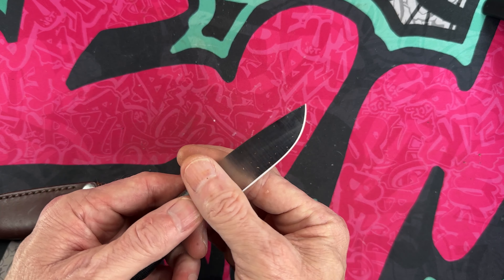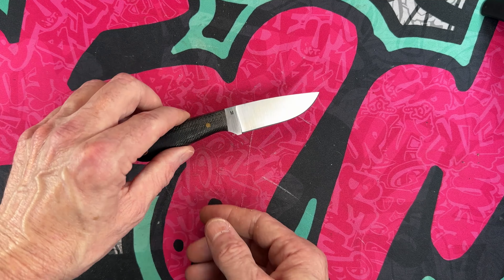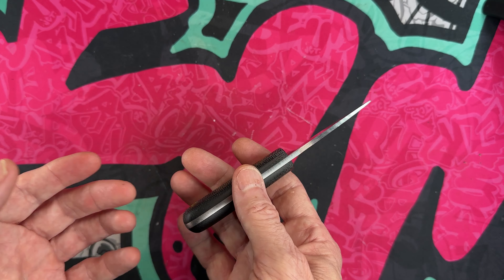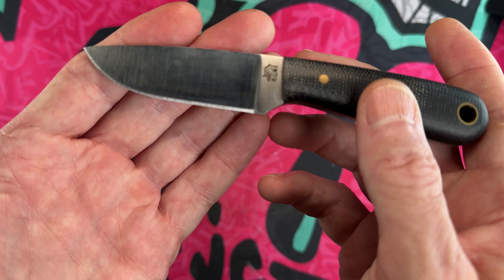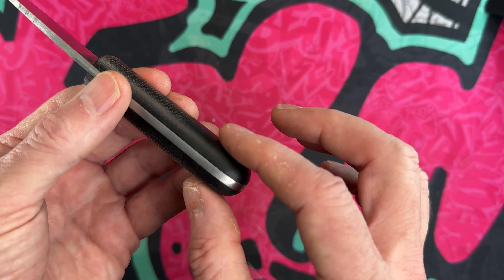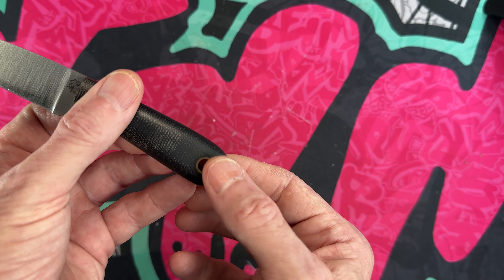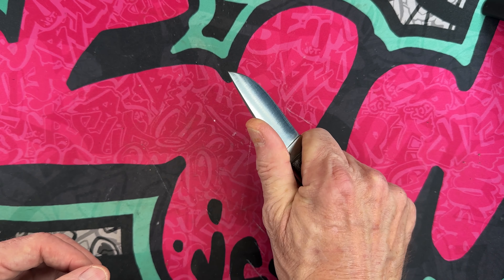This is the LT Wright Frontier First — the smallest knife in LT Wright's line, if I'm not mistaken. LT Wright is a small-to-medium batch American maker that produces these beautiful little knives. This one has a satin ground Magna Cut blade, micarta handles, a nice brass lanyard tube, and a very comfortable grip.